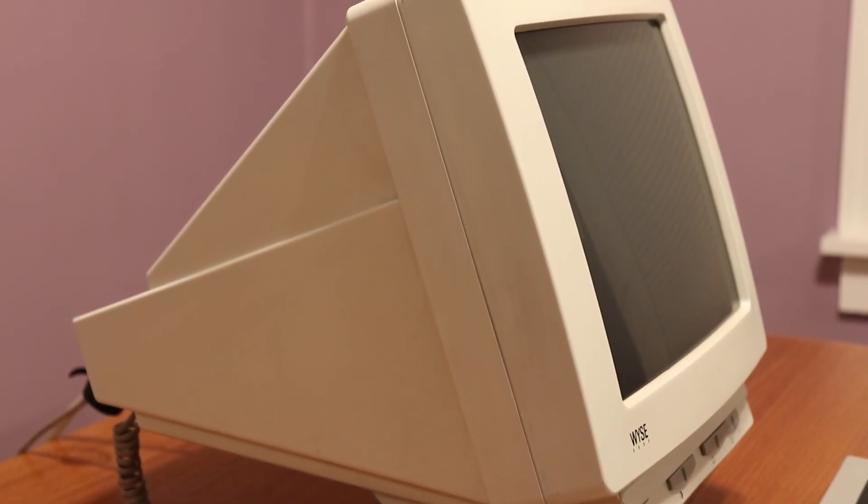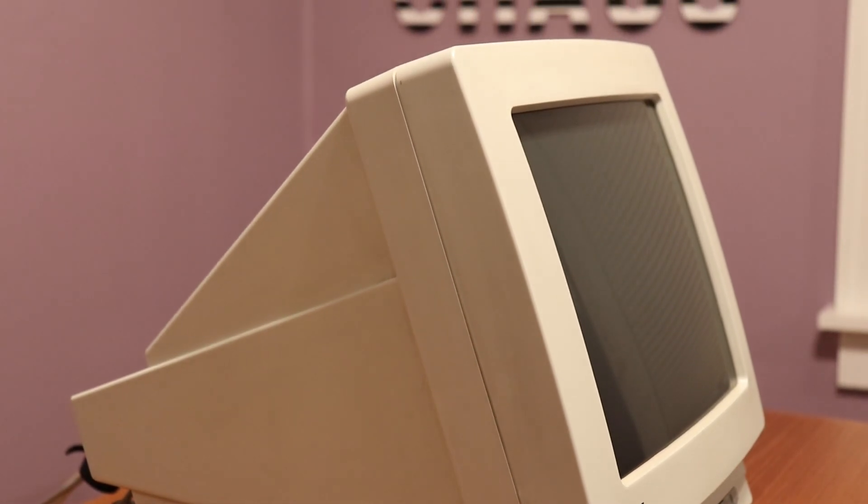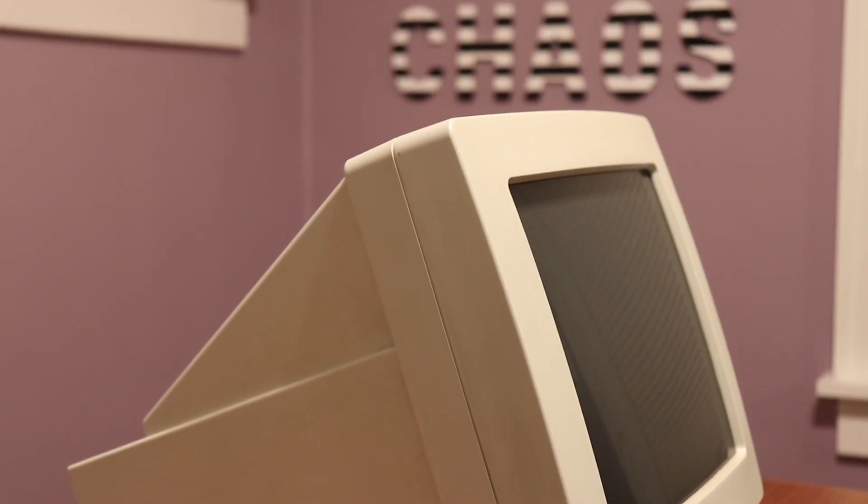As far as terminals go, it's a pretty run-of-the-mill find. Now in this video, I'm not going to go into the fascinating history of Wyze and their terminal products. If that's something you want to see, let me know in the comments. Also, let me know if you want me to go into greater detail about nerdy things like null-modem cables and old serial connectors.